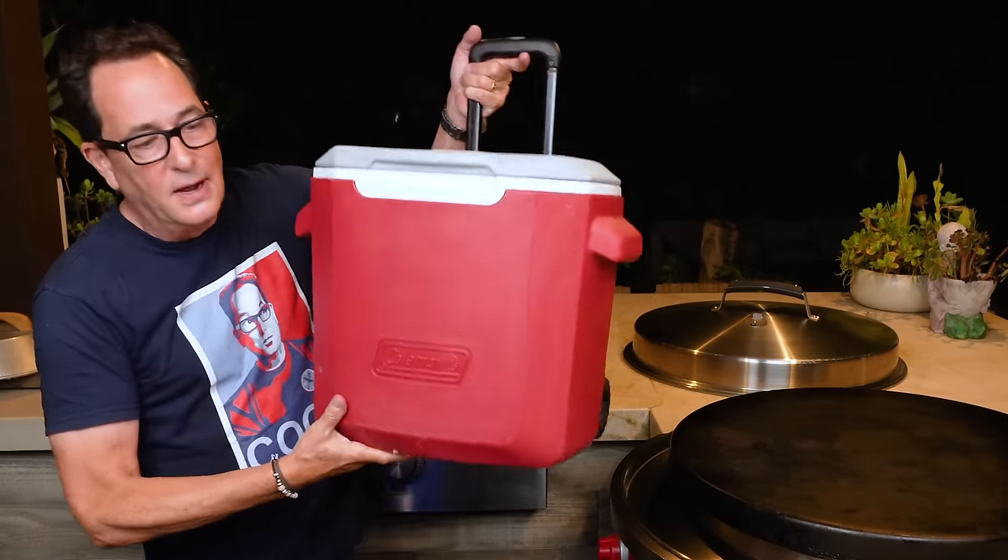A barbecue sauce we'll be dipping in, not serving on top. What we're going to use to rest this in, so it doesn't go cold too fast — a cooler, ladies and gentlemen. A regular everyday beach cooler. And here's the thing people don't know: a cooler keeps things cold, but because it's an insulated box, it also keeps things hot.